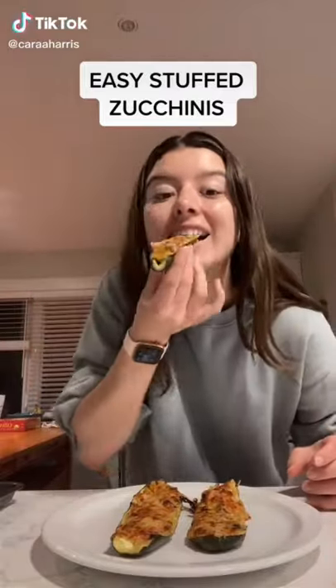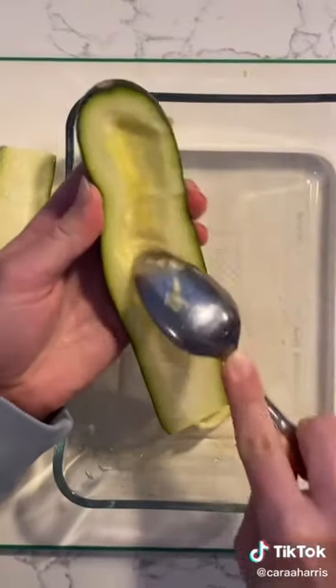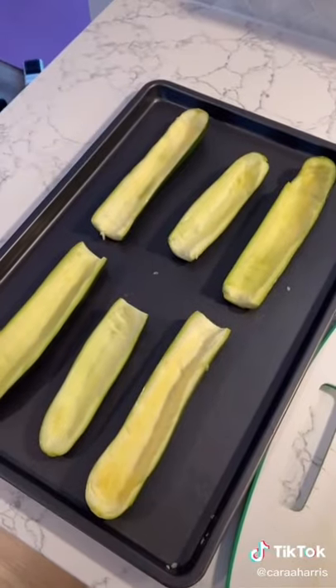This is a super easy and healthy way to make stuffed zucchinis. You're going to start by cutting your zucchinis in half, then grab a spoon and scoop the insides into a bowl. You can separate the zucchinis onto a tray and start working on the mix.